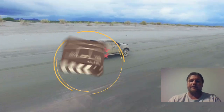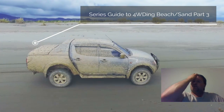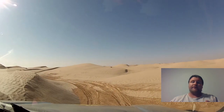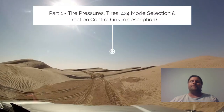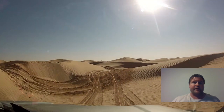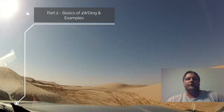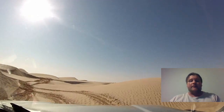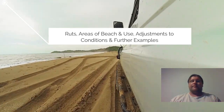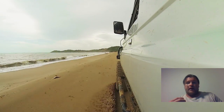Welcome back everyone. This is part 3 of our complete series guide to forward driving on beach and sand conditions. If you've missed part 1 and part 2, there'll be links in the description below. Part 1 covers tire pressures and four-wheel drive mode selections. Part 2 covers the basics of beach driving, areas of note, and examples of situations to avoid. This series goes more advanced into beach four-wheel driving, focusing on avoiding bad mistakes and looking at dunes.